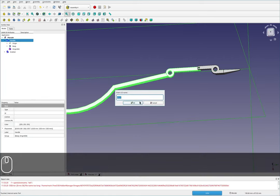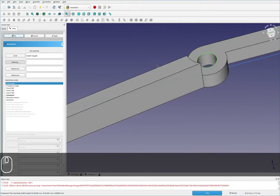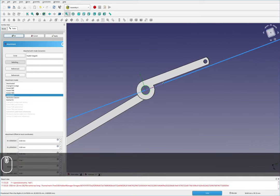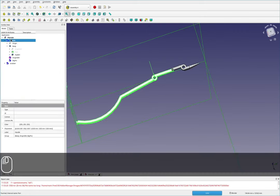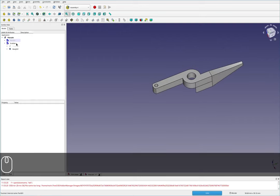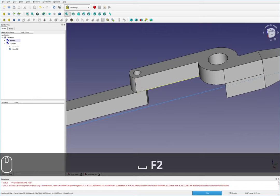Then I'll get a second datum and call this big pin. I'll select this angled surface and apply a concentric constraint. Then I'll hide the handle and come back over to the grabber. For the grabber, I need an origin somewhere between both the handle and the grabber, so I'll put an origin back on the handle first.